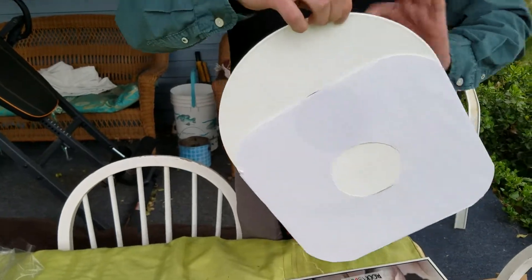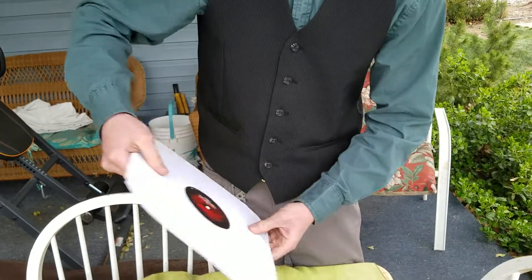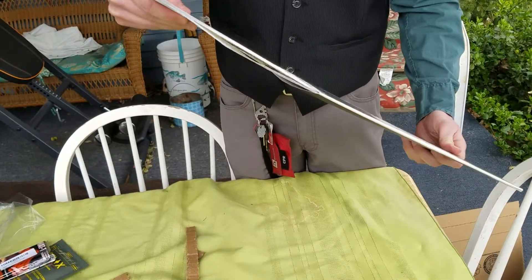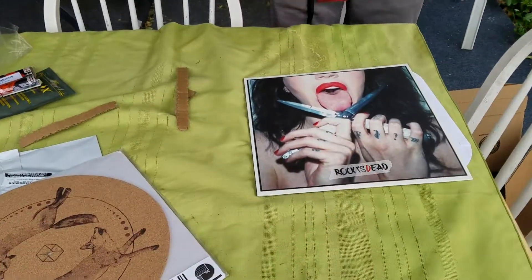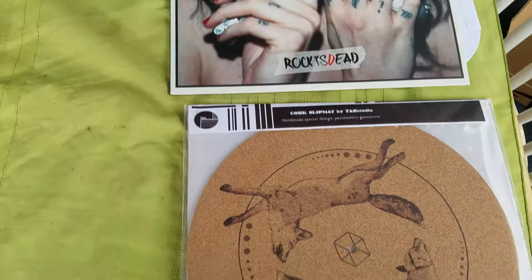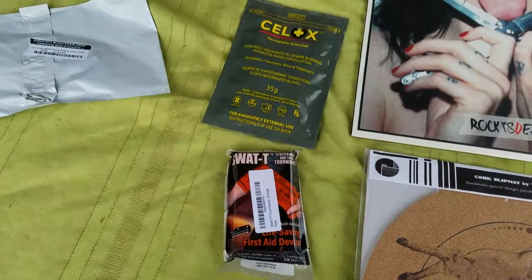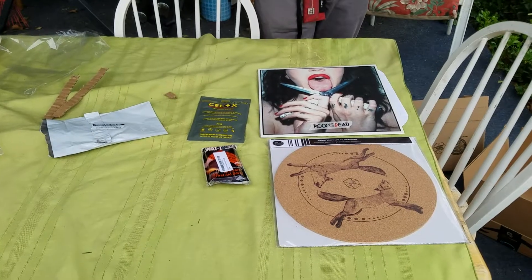If you haven't checked out Dorothy before, you should give her a listen — it's pretty good. So laying everything out to give you a better look: there's the record, the new platter for the turntable, and as far as the medical equipment goes, the SWAT-T tourniquet and the Celox hemostatic granules. Thanks for watching, see you all later.